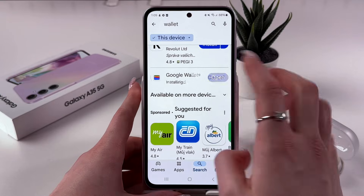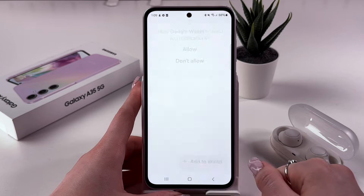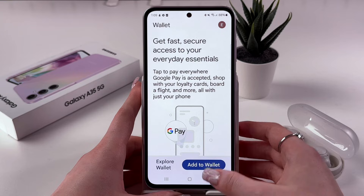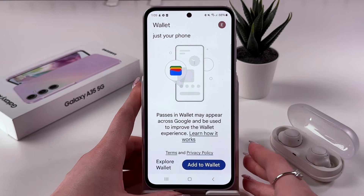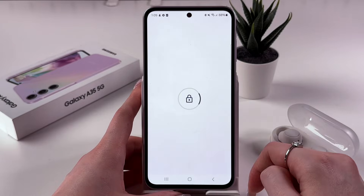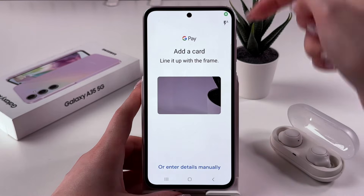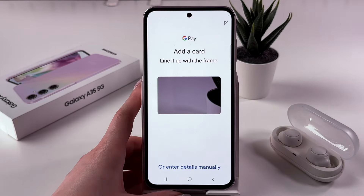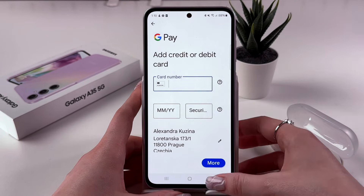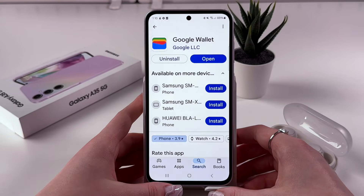So let's wait a couple of seconds till it is installing, and now we can immediately open it. After that, agree with some permissions, of course, as usual. And now you'll need to tap the blue button 'Add to Wallet', select your payment card, and then simply point the camera at your payment card to add it to the wallet, or you can choose to enter details manually. After you do this, you'll be able to use it and to use NFC.